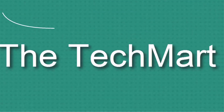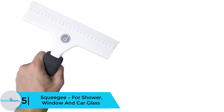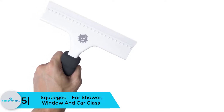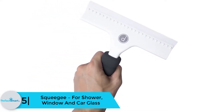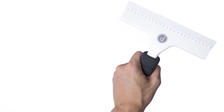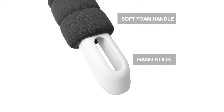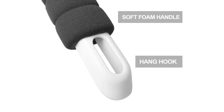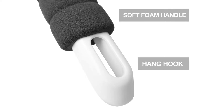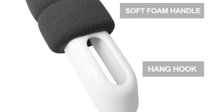Starting at number 5, we have the squeegee for shower, window, and car glass. The set contains three pieces of replaceable silicone blades with a foam handle. This tool is useful for cleaning water from different surfaces like shower doors, windows, tiles, and walls. You can also stress-free wipe off water from your car windshields and windows. The dual-edged blade allows for faster and easier wiping.